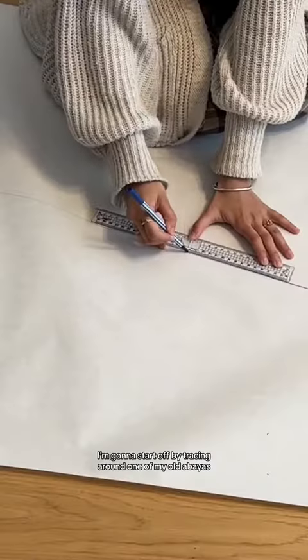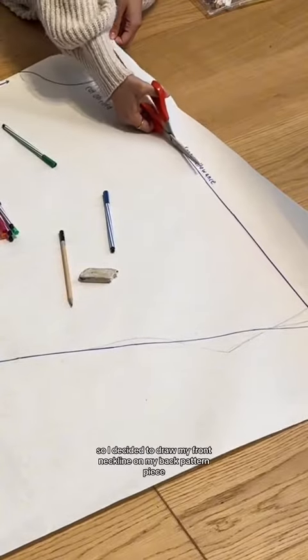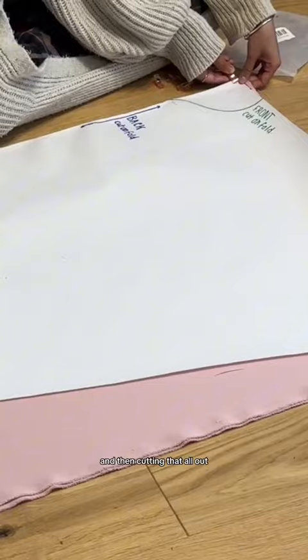Going straight into it, I'm going to start off by tracing around one of my older abayas and using that to create a new pattern. Feeling a little lazy again so I decided to draw my front neckline on my back pattern piece and then cutting that all out.